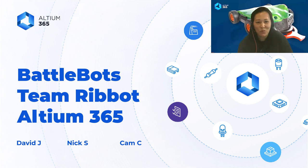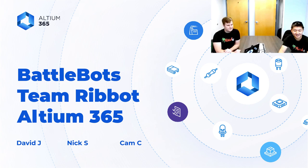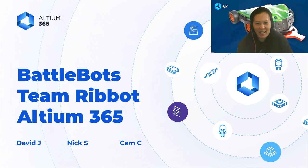Hi, David. Hello, thanks for having us. Hi, Nik. Hi, guys. Hi, everyone. We are so happy to have you here to share your experience with the audience. And congratulations on making the top four of the BattleBots World Championship this season. So without further ado, the stage is yours — enjoy the webinar.